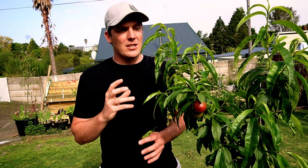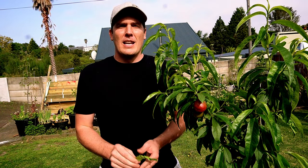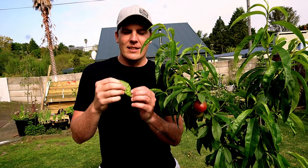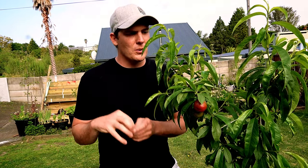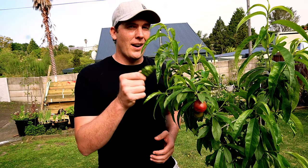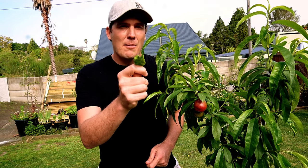That powdery white substance is what you don't want, because that means your peach is starting to put on fungal spores on the underside of the leaves, which is going to spread the fungus to other plants and all over your tree. The progression goes: red or purple, into lime green, then white spores on the underside, the leaf yellows and falls to the ground, releasing those spores onto the soil and all over your branches and trunk. That is what we want to try and prevent.